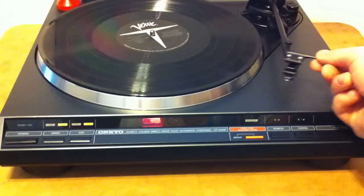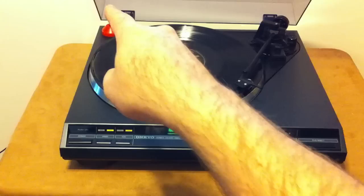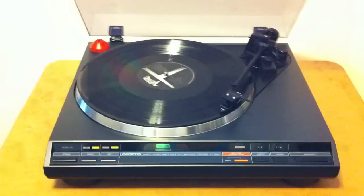So if you don't want to use the automatics, you can just take the finger lift, wait for the light to turn green so you know you've got your proper speed, and then set it down. Let it rip. It's not the original 45 adapter, if anyone's wondering. If you watch the other video, you'll see it playing a 45.